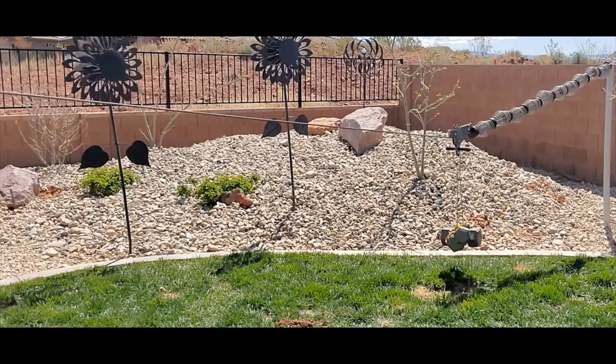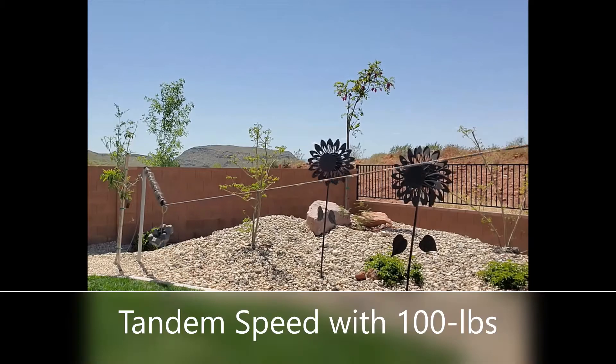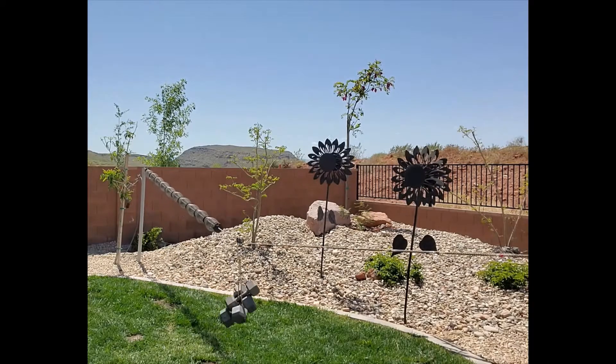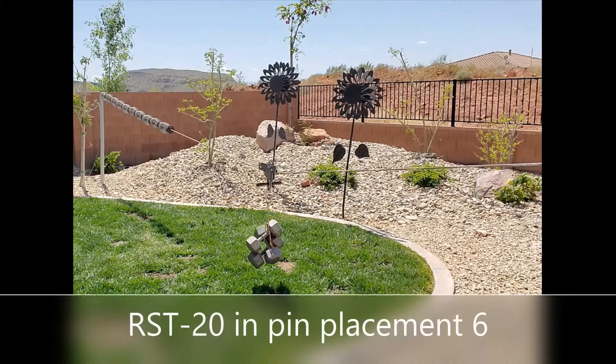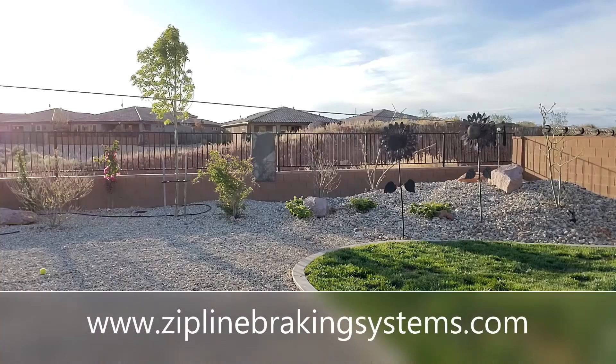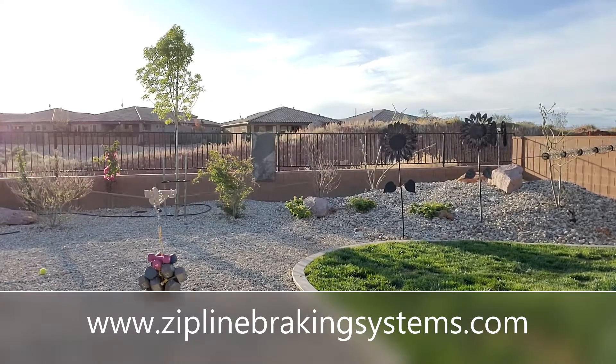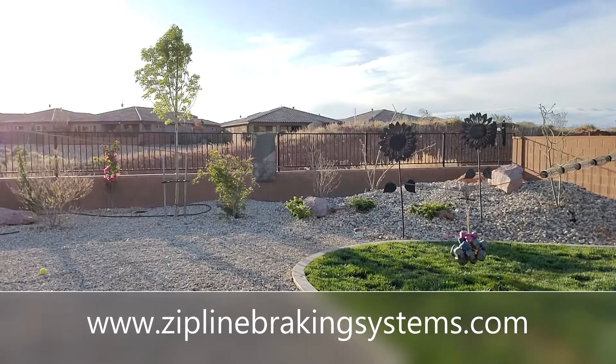In pin placement 7 notice there is no bounce back. Watch the bounce back of this freewheeling trolley. Retrievals are eliminated with the Richardson safety trolley. Now with 200 pounds of weight, you can purchase it at ziplinebrakeinsystems.com. Nice controlled stops.